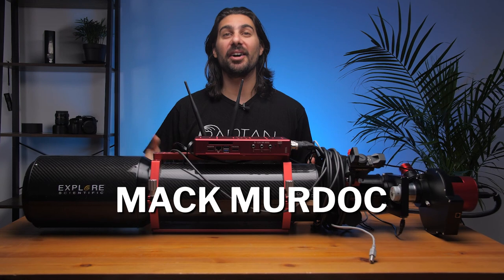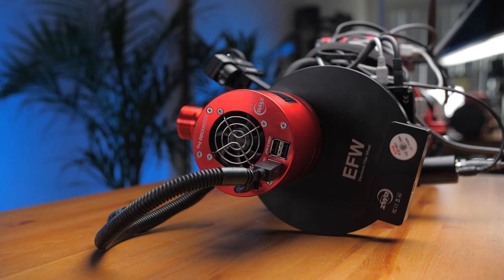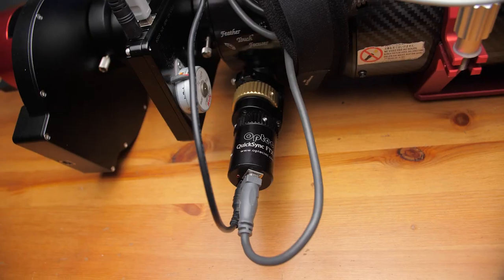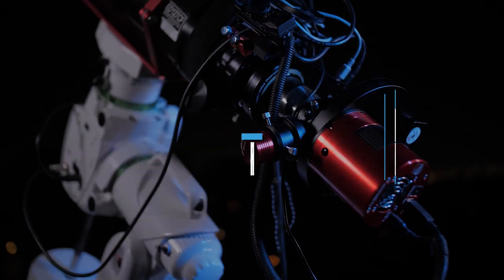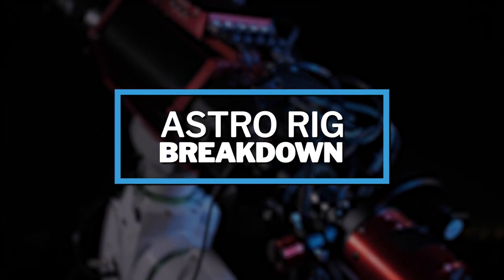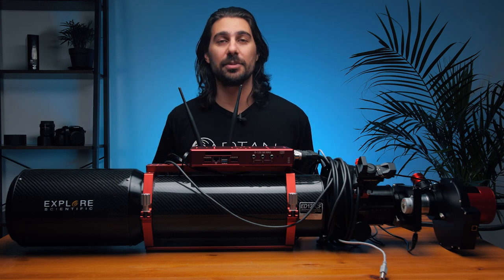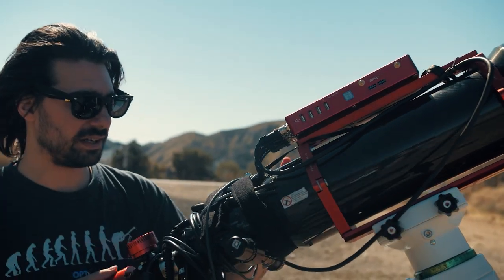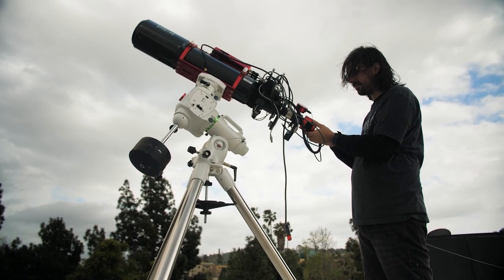Hey, what's up everyone — Mac Murdock from OPT, and this is my personal rig. To a lot of beginning astrophotographers this might look a little intimidating, but don't worry, because in this video I'm going to be breaking down everything common astrophotography rigs are made up of, so you can understand the job of every cable, camera, and attachment. This is my actual astrophotography rig that I shoot all my images on, and I'm taking it apart for you guys.